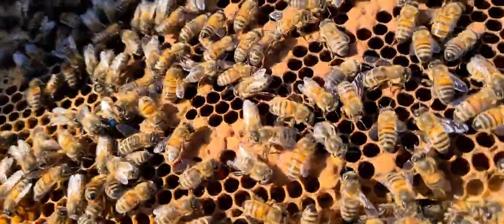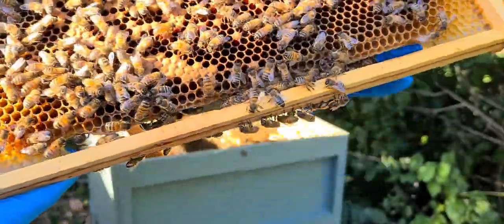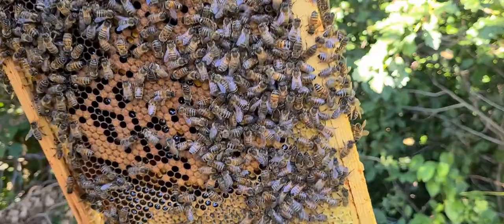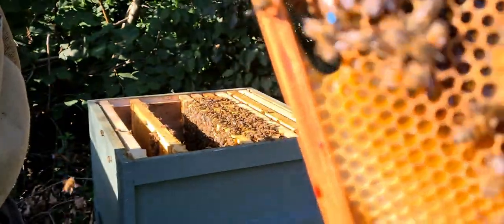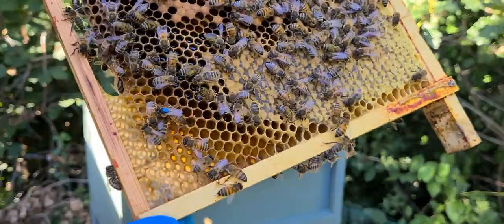Now, these colonies have not been treated for Varroa or anything else, and they had a brood break — where this queen and the queen in the green hive behind this one stopped laying. So they've naturally reduced their own numbers. This one I'm going to be breeding from again next year.